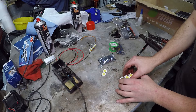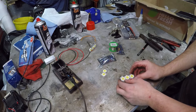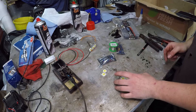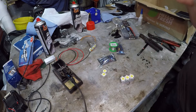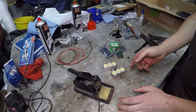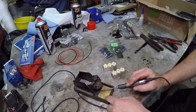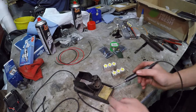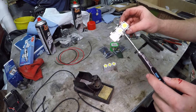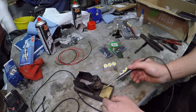The next step is to secure the LEDs to the heat sink. What you want is a thermal glue or similar to secure them to the heat sink itself. Whilst that's setting, we'll warm up the soldering iron and start to tin the LEDs. One important note: these LEDs have a polarity — you can see they're marked positive, positive, positive. Make sure they're all on the same side as it makes your life a lot easier.